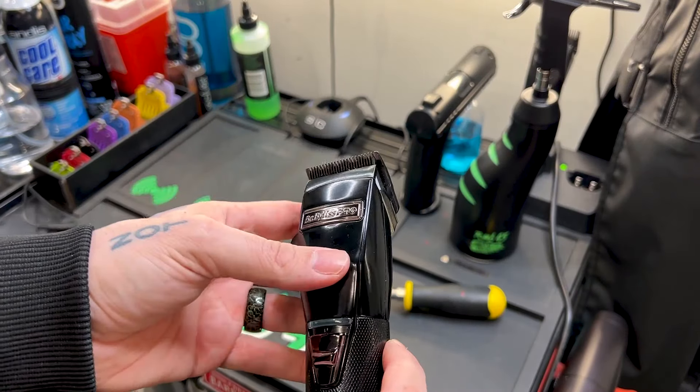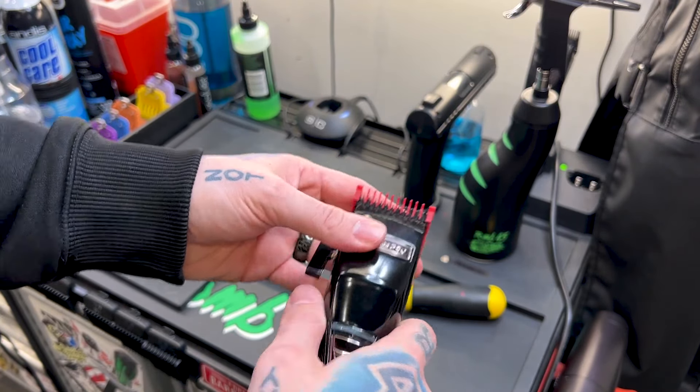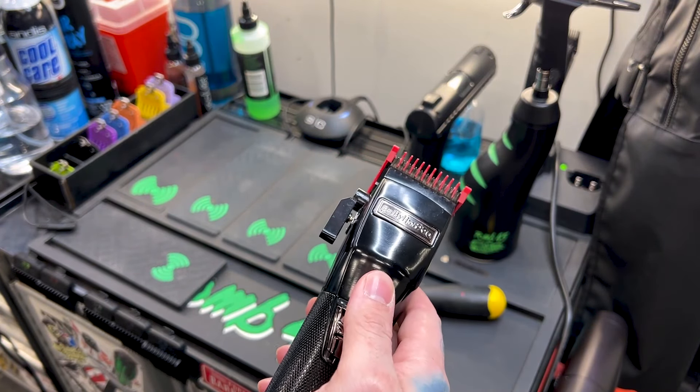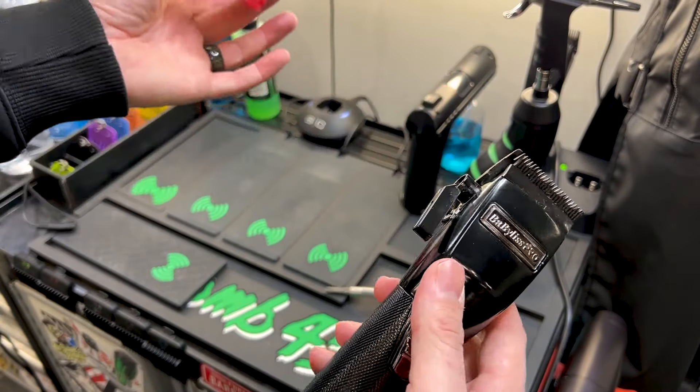Alright guys, so that is set. Let's test it out with a guard and make sure that it doesn't rattle. You guys see — that is how I operate my clippers. No rattle. Open, closed, it's good. Not going to chew up the teeth on my guard. And we're good to go.